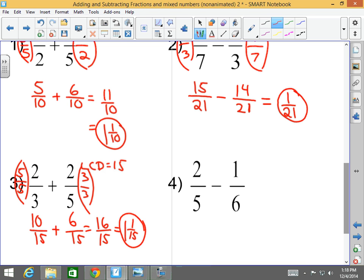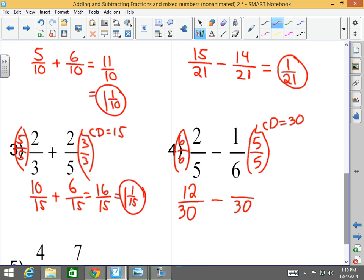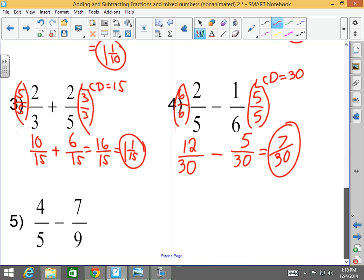What is the LCD between five and six? Thirty. I've got to convert two-fifths into something over thirty, and one-sixth into something over thirty. What can I multiply to five to get to thirty? Six — which I multiply to the numerator and denominator, giving me twelve-thirtieths. What do I multiply to six to get to thirty? Five — which I multiply to the numerator and denominator, giving me five-thirtieths. Twelve-thirtieths minus five-thirtieths is seven-thirtieths. I cannot reduce. It's not improper, so I am done.